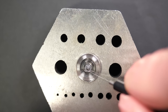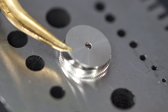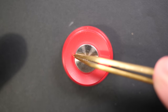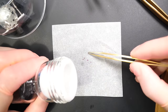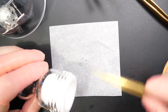If you want to see the tools and greases I'm using, I've put links in the description. Now we're going to do epilam treatment on some parts: the pallet fork, the escape wheel, and the balance assembly jewels.